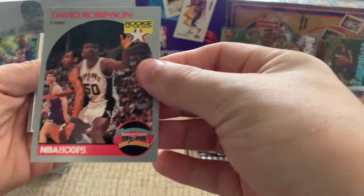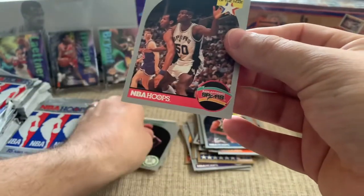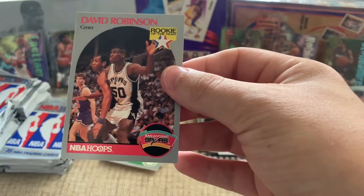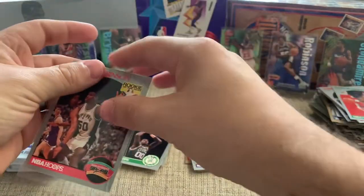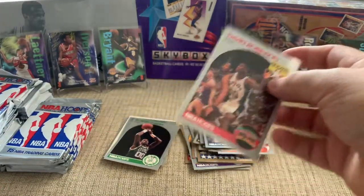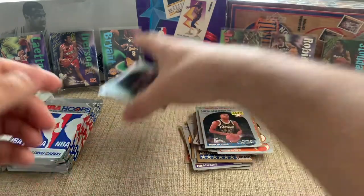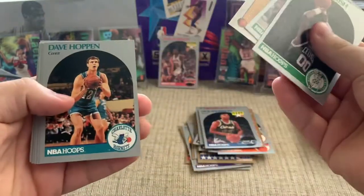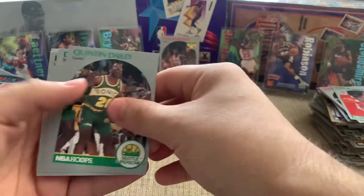Oh, that's sweet — look at that. Just a David Robinson rookie! So that's sweet. I'm going to put that in a sleeve — that's a highlight. David Robinson, the Admiral. Played with Tim Duncan; I think they won four or five championships together. I have him in the back right here, also got him in the box. I wasn't expecting that to be in this set — I was thinking it was in Series 2.